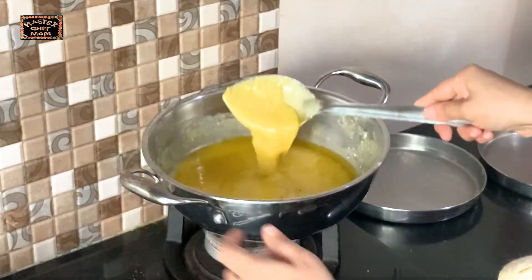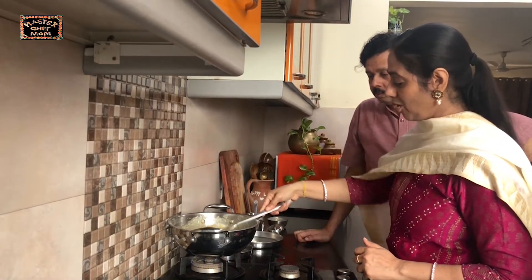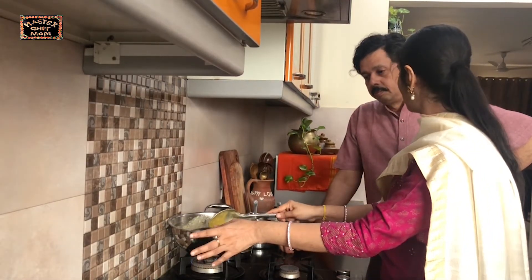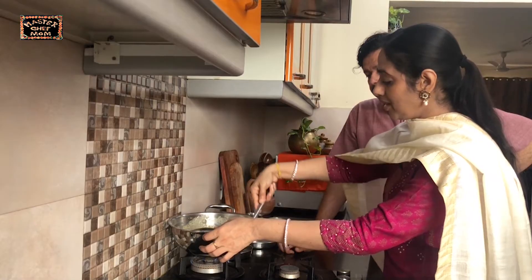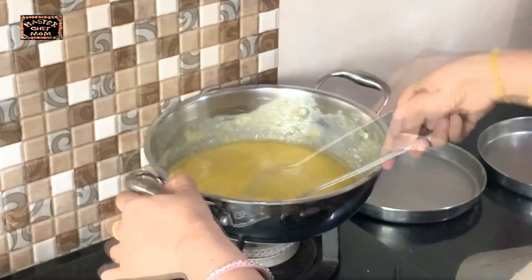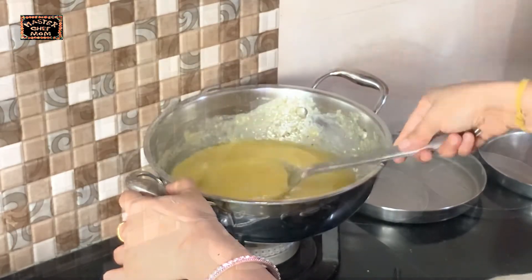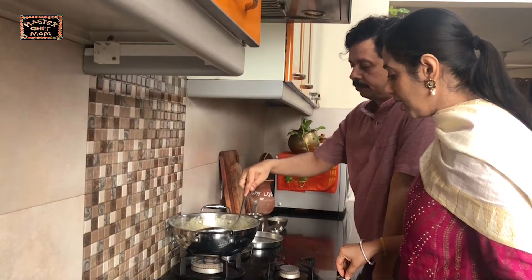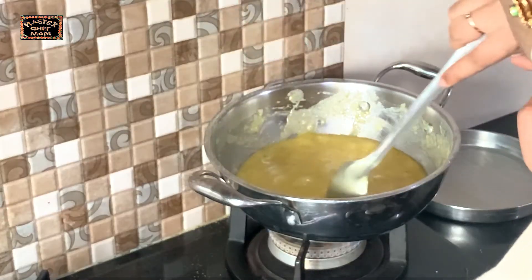It looks divine and it's easy to make — not complicated at all, just the 7 cups. You can even make these barfis as gifts for neighbours and friends, in larger quantities. You have to keep stirring until it becomes non-stick. You can still see it sticking — keep mixing until it completely stops sticking to the pan.